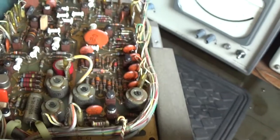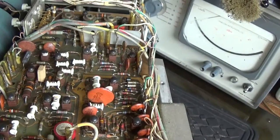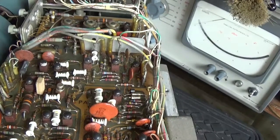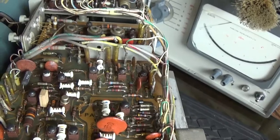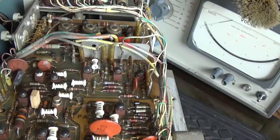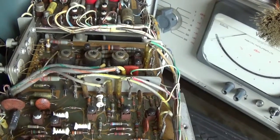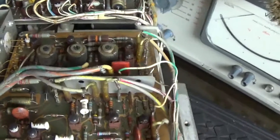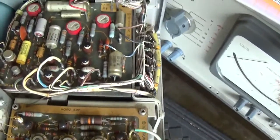Now, I know very little about scopes. I have repaired one, and that was just a problem with solder through one side of the board to the other — a well-known fault, except I didn't know it. That's the only scope repair I've ever done. This is a whole new beast.